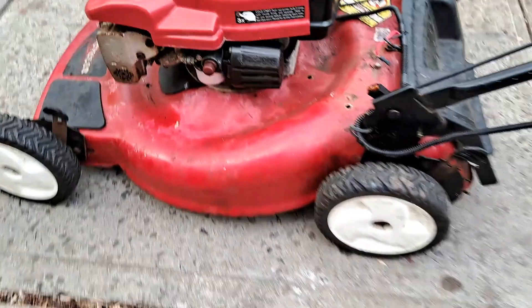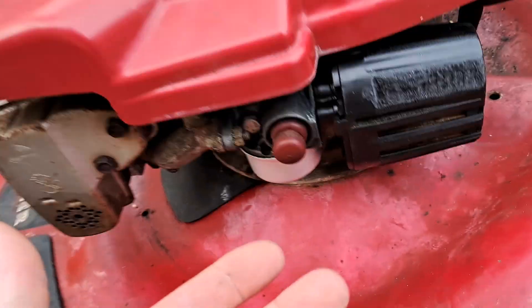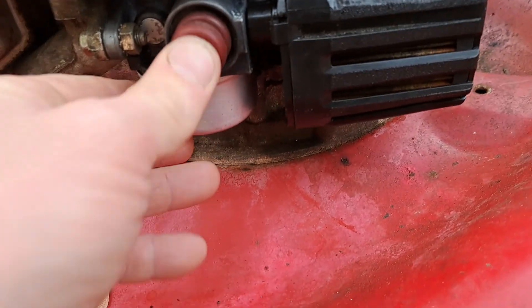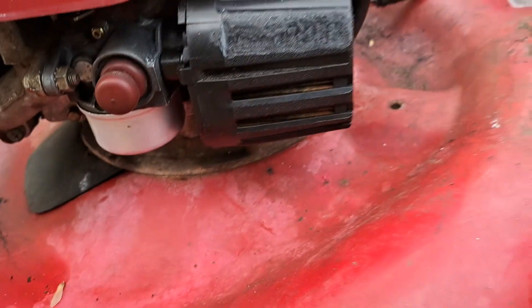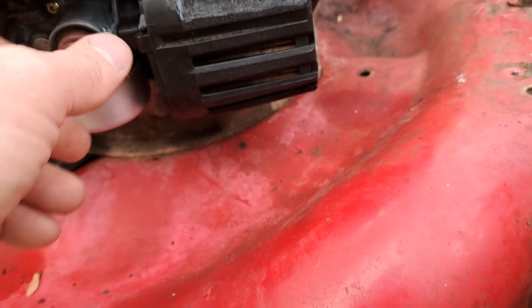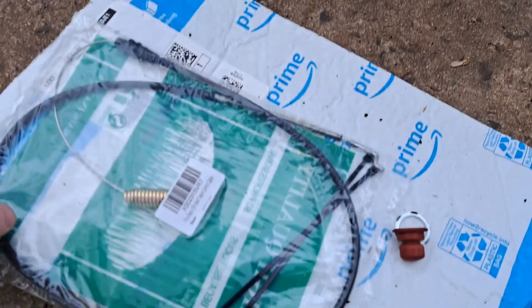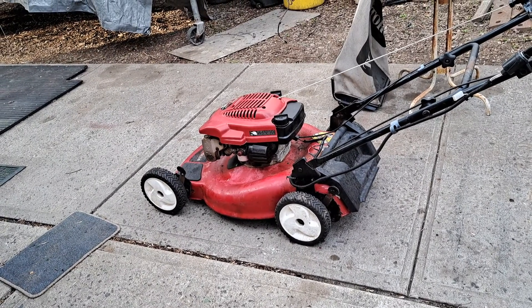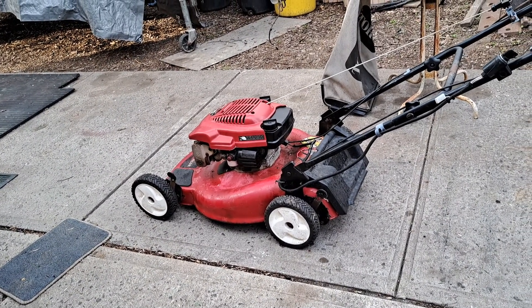Good news - the primer is working now, I didn't even have to change it. I can hear it going. It takes more than three primes, it takes like eight, but it's fully soft so I don't have to change that. Cable's here - swap out the cable real quick, put everything back together and the mower is done as far as what was wrong with it.